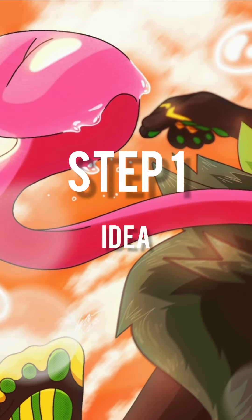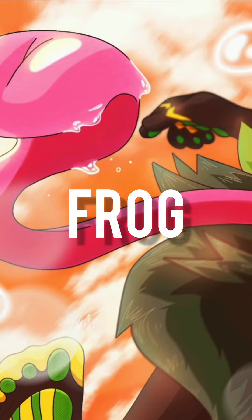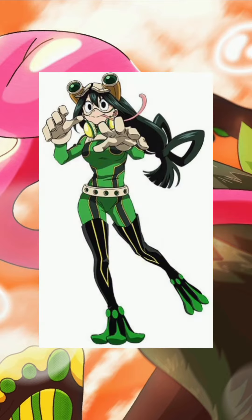Step one in this process is pretty simple — it's just the idea. My idea was I wanted to create a frog character. I thought frog characters like Froppy from My Hero Academia are pretty cool, so I wanted to make my own.